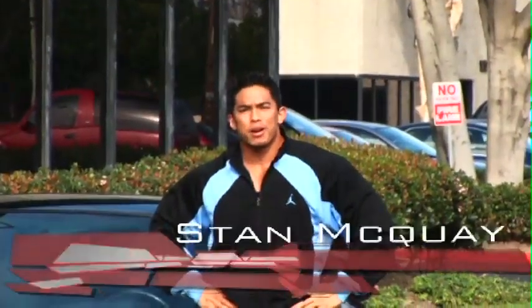Welcome to the Fit Show. I'm NBC national competitor Stan McQuay, and we're here at the Coliseum Gym in Fullerton, California. I'm here today to show you some of my personal training secrets, so come on in and join me.